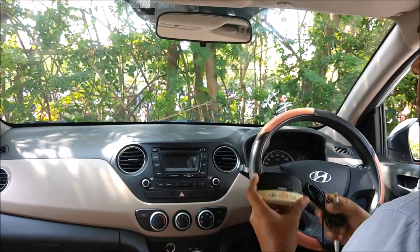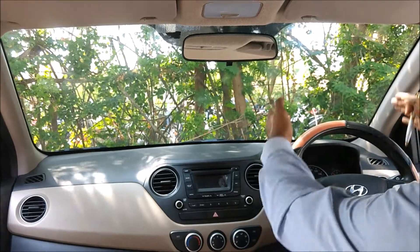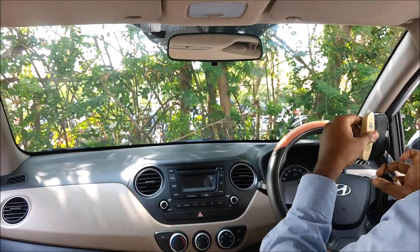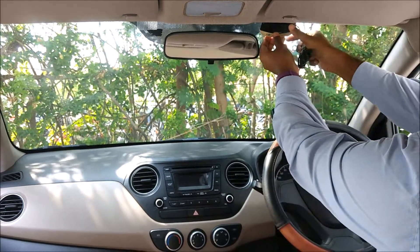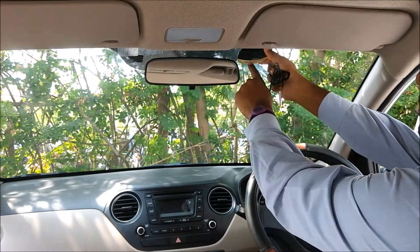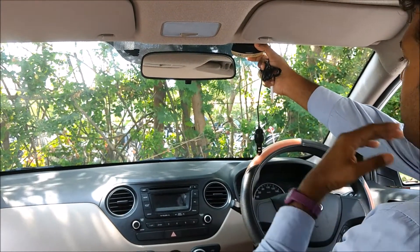Step one is identifying where to fix this. We would recommend the driver side, with Safe Drive fixed somewhere along the top. This is an ideal position because the driver can access all the buttons, it is stuck on the glass, and it does not obstruct any view.